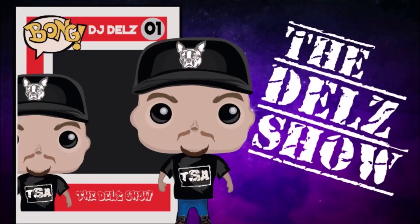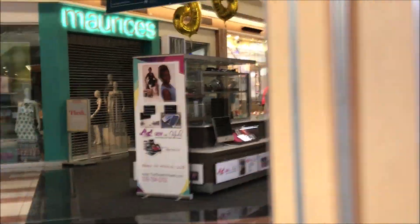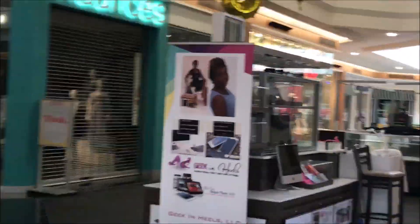DJ Delz, I love you. Funko Pop Addicts, what's good — it's your boy Delz. We're on the hunt for that Michael Jordan Funko Pop. It's early, like almost nine o'clock. Let's go check it out. All right, there you are Foot Locker. Let's hope they got this Funko Pop.